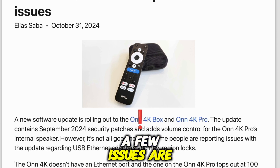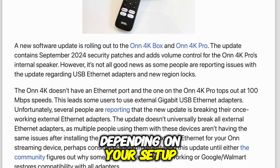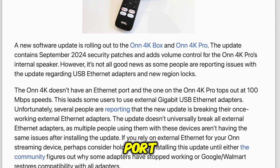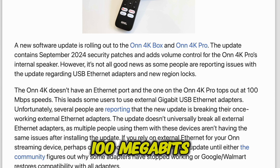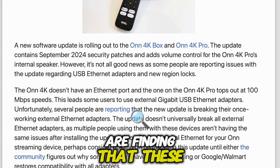But there are some headaches too. A few issues are popping up with this update and they might be deal breakers depending on your setup. First up: USB ethernet adapter problems. This could be a big one for some people, since the Onn 4K has no ethernet port and the Pro model maxes out at just 100 megabits per second.